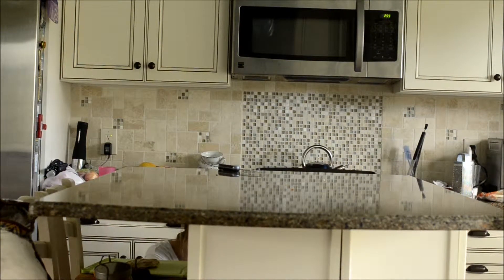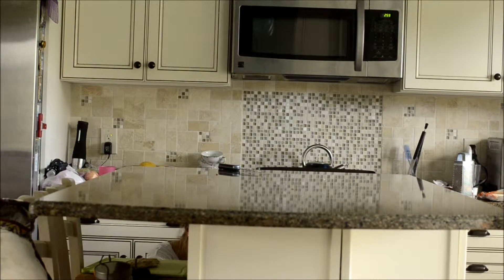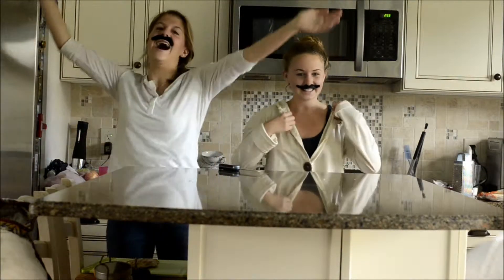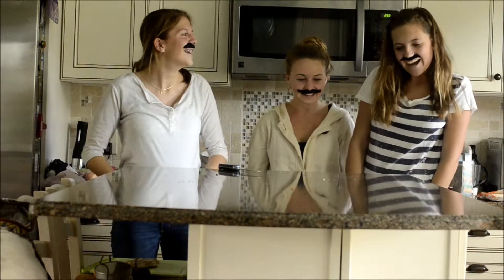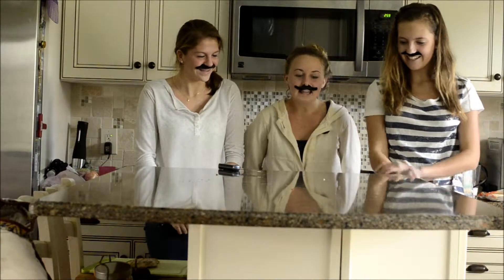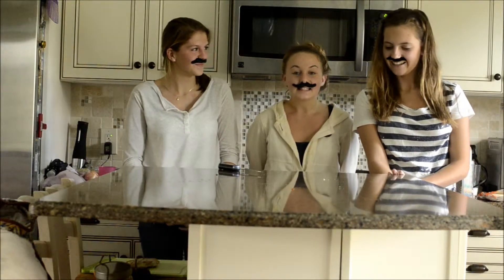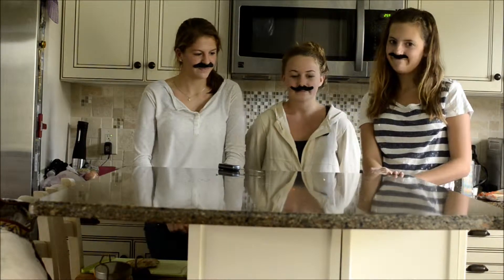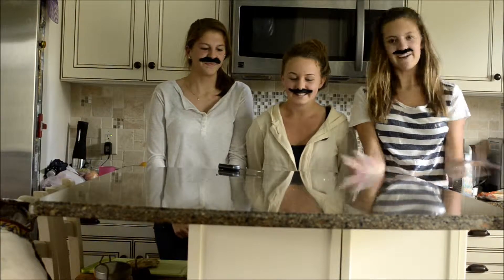¡Hola! Bienvenidos a La Cocina de México. Con Rosa. Con Olga. Con Monica. Hoy hacemos las quesadillas de pollo y queso. ¡Mmmmm! ¡Suena bien! ¡Vámonos!